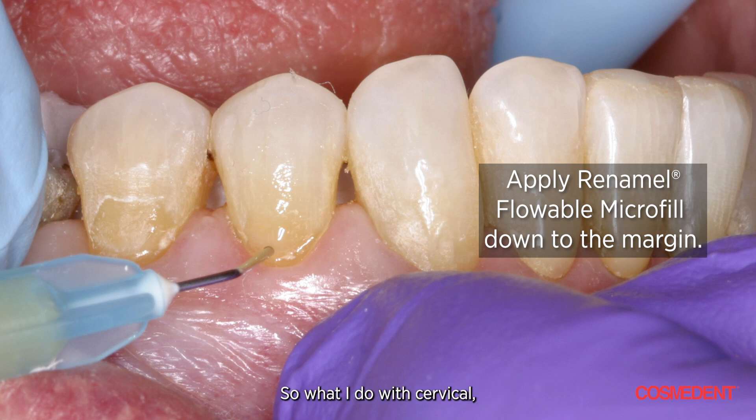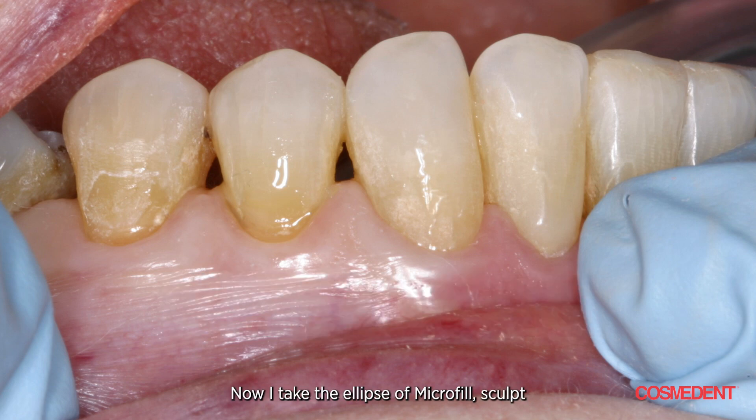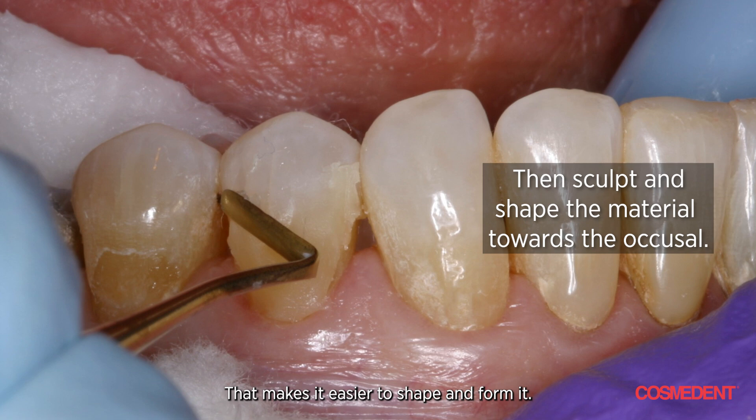So what I do with cervical restorations is put a small amount of flowable microfill in there — these are all nanofill replacements now. I put a flowable microfill in there, slightly underfilled, keeping the concavity. It goes down and slightly seals the margin. I polymerize that. Now I take an ellipse of microfill, sculpt and shape it — it's going to stick to that area much better. I tack it down towards the gingival and sculpt towards the occlusal.